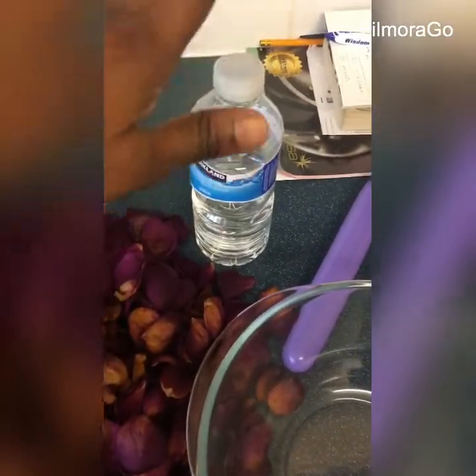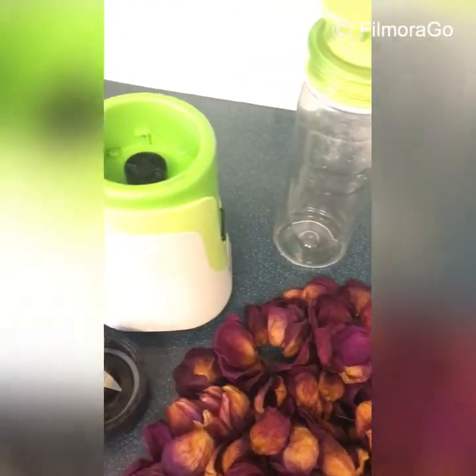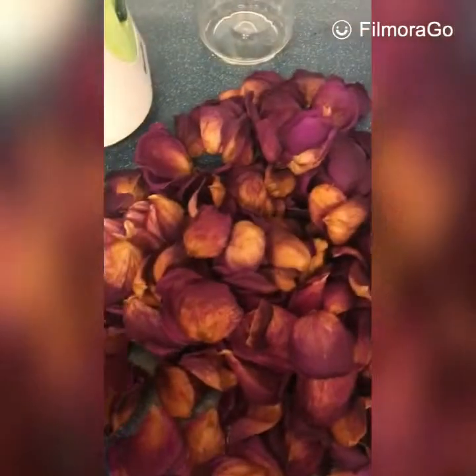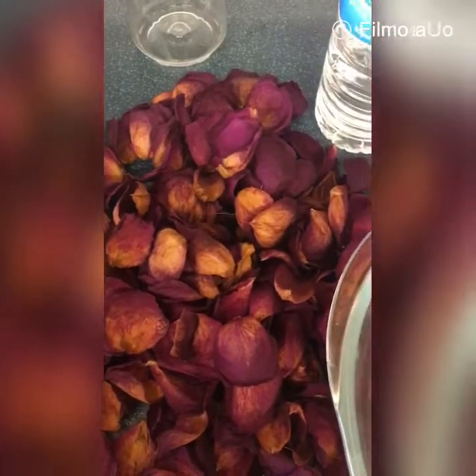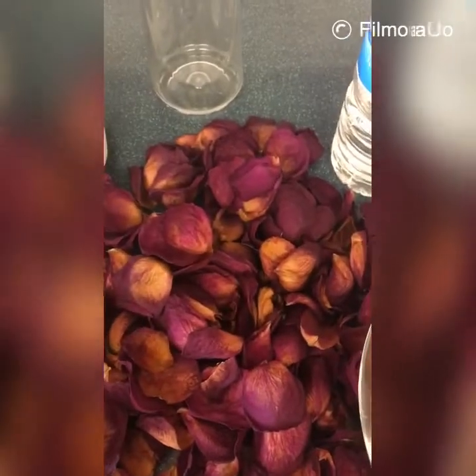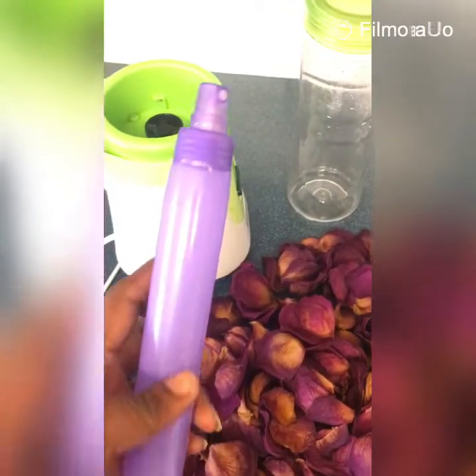I'm going to be needing a blender, so I'll be using my smoothie blender. I have my rose petals here — they're a little bit dry, but that doesn't mean they won't work. And I'm going to be using this lovely spray bottle.